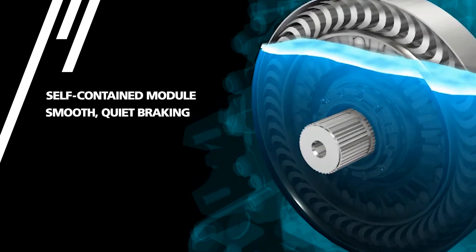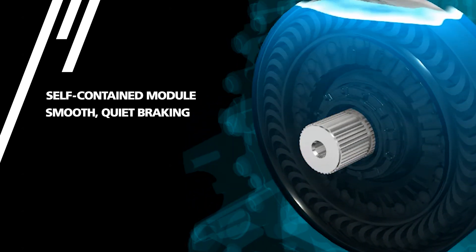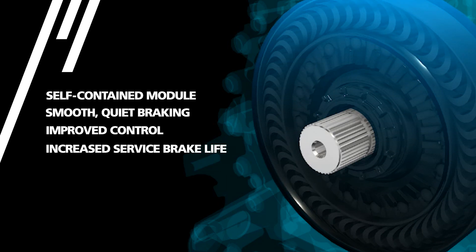The retarder also safely slows vehicle speed on long or steep downhill grades for improved control and increased service brake life.